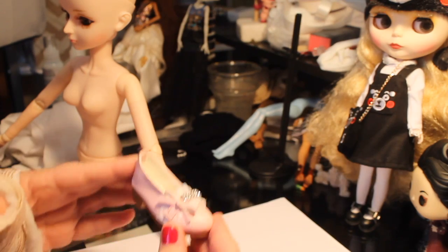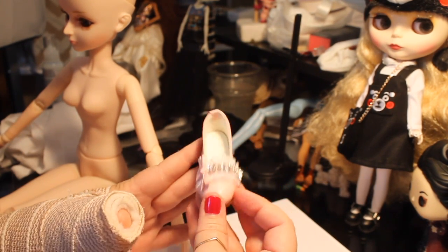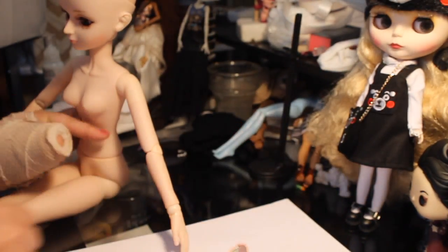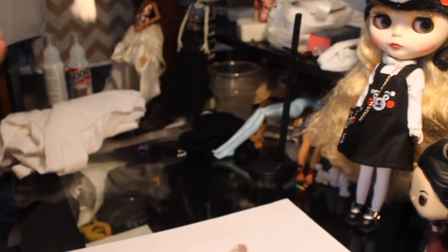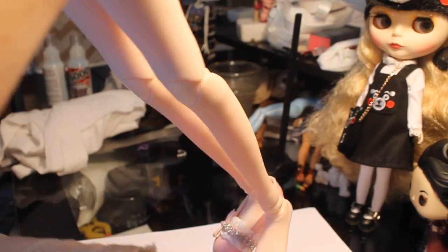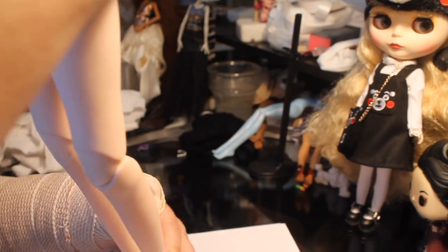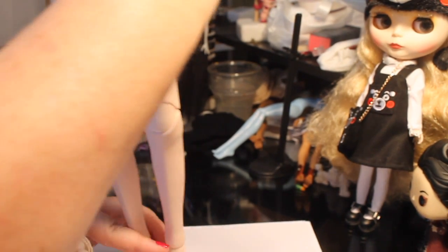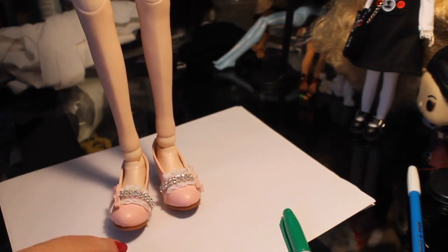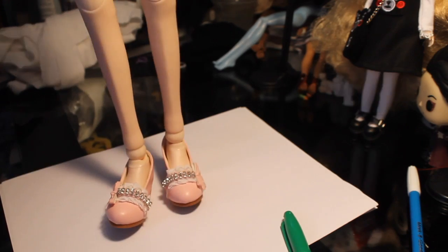Before I get into that, I wanted to give you the story of the shoes. These cute little adorable pink shoes with the rhinestones — I saw these on eBay and I had to have them. I'm going to use them with this doll that I also bought on eBay. It's not a resin doll, it's a plastic doll, but it is ball-jointed and I want to make her an outfit and a wig, and everything is going to be focused around these shoes.